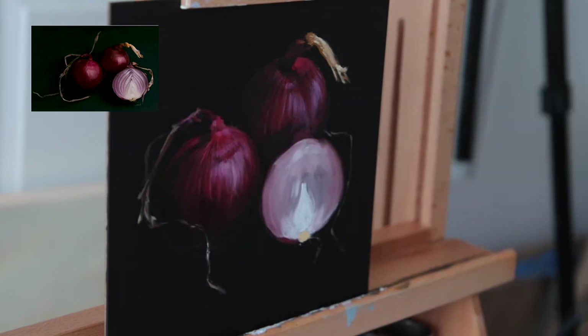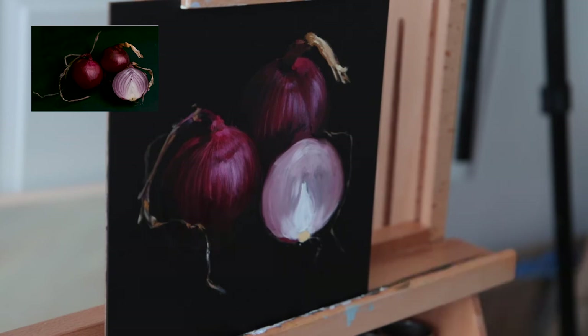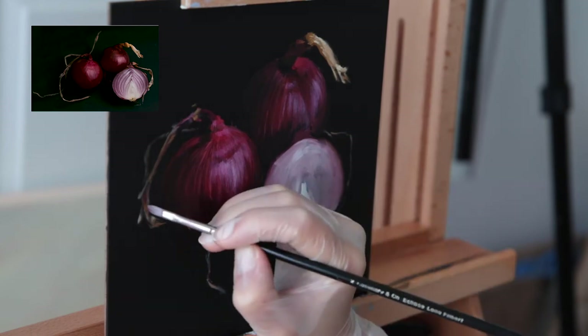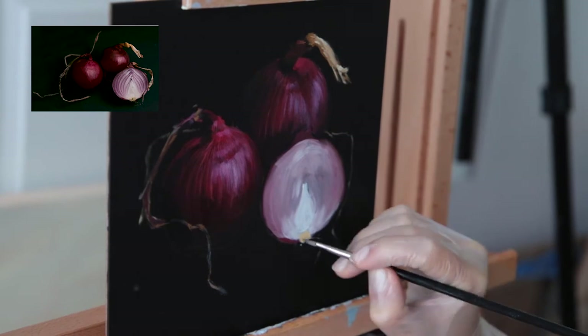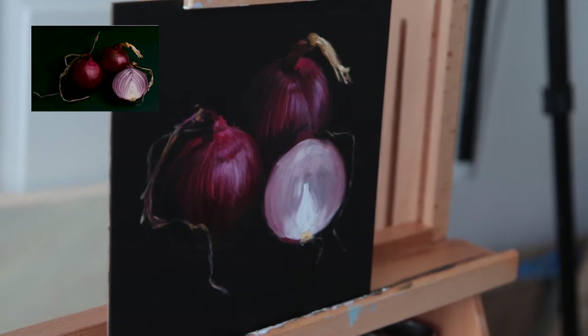I'm working on the little tails again, going back and forth playing with lightness and darkness to make sure they don't draw too much attention. For this composition I used only one light source — a diffused light from the window, so it's a cooler light. But I still wanted to add a little bit of warmer highlights on these dried-up tails so that not all highlights are in a cooler range.